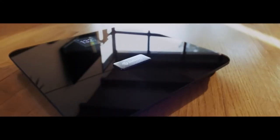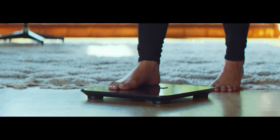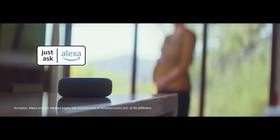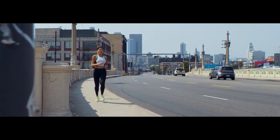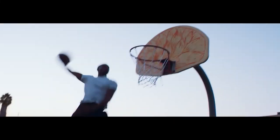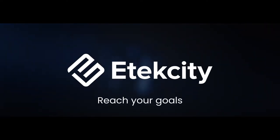Baby Mode can be enabled to weigh babies and pets without including your own weight. It is also possible to enable Zero Current Mode, which turns off the electrical current, recommended for pregnant users and those with internal medical devices such as pacemakers. The HR Smart Fitness Scale is supplied complete with a USB Type-C charging cable.